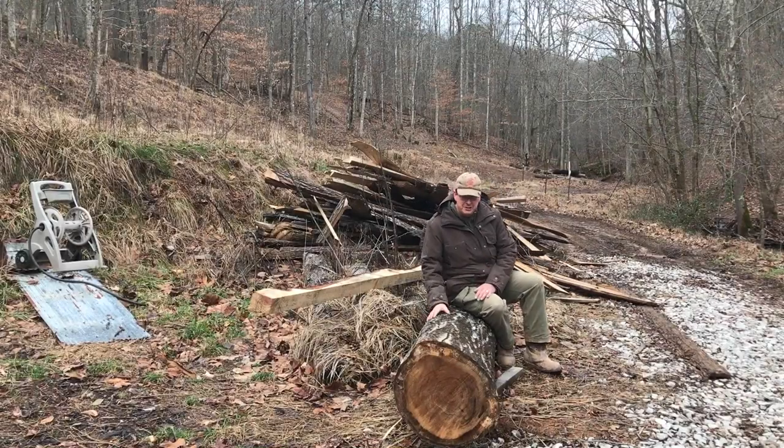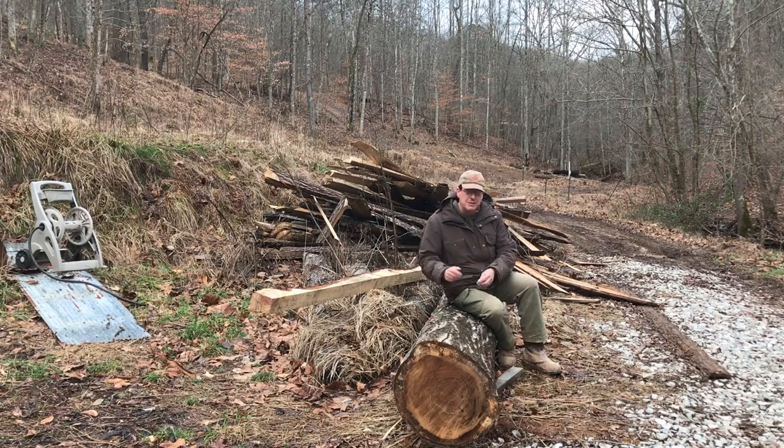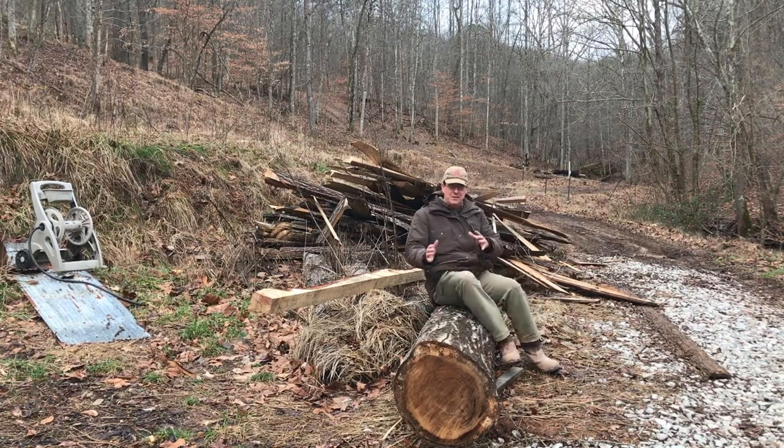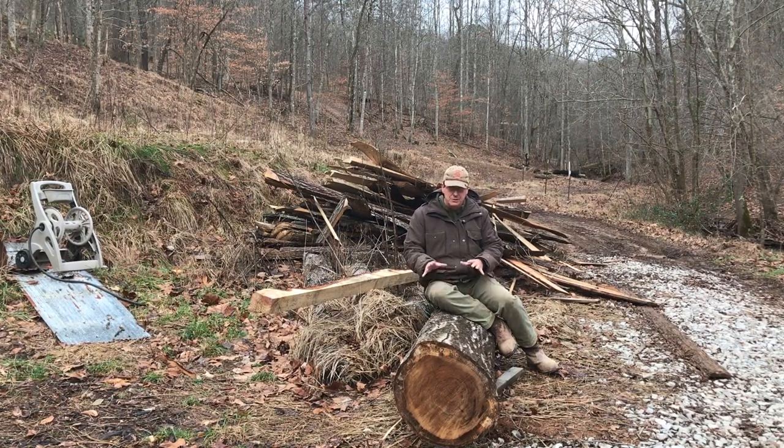Board footage is actually used further upstream in the milling process, because a good forester — a good timber assessment guy — can look at a log like this red oak and roughly calculate the amount of board feet in it. Taking diameter measurements and doing all that type of stuff — that's a whole other video. But he could look at a log and say we think there's about X amount of board feet in this log. If somebody's buying this log to turn it into lumber, that's factored in. Grade and all that type of stuff are just as important, but a calculation of board feet would most likely be part of the transaction.